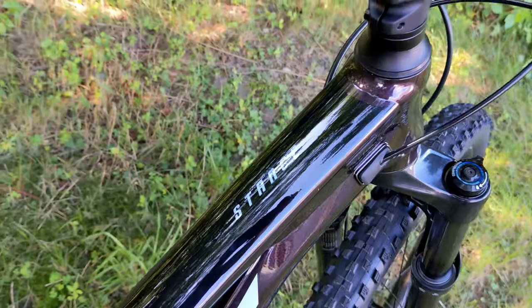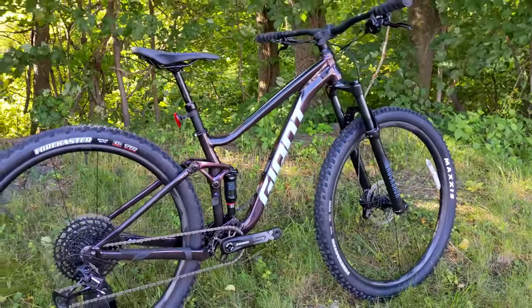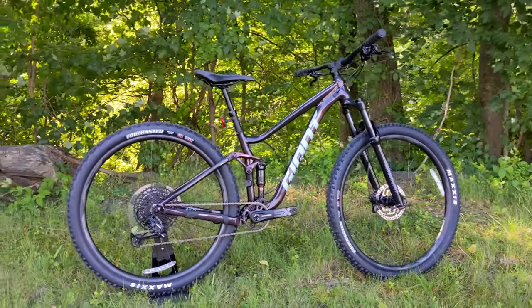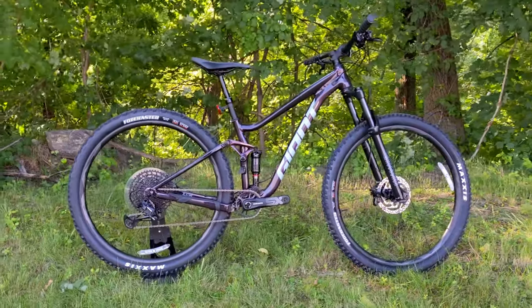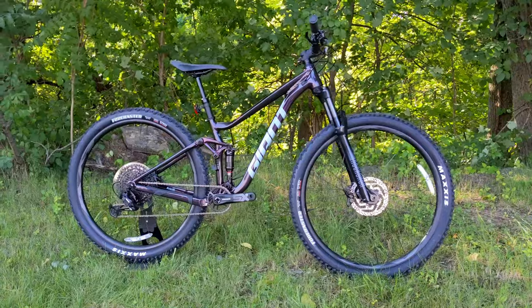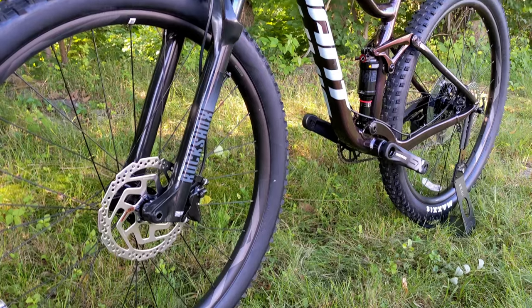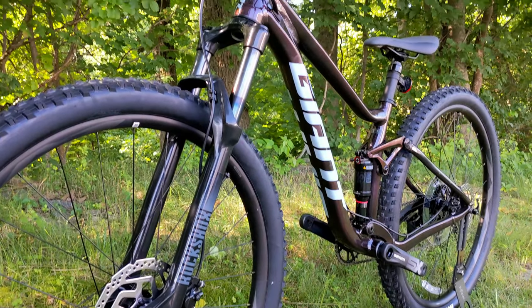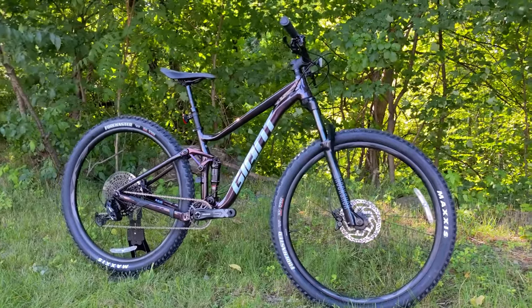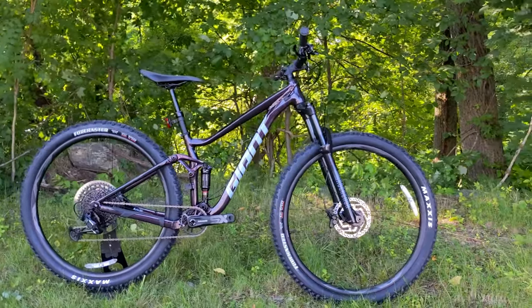The Giant Stance is in Giant's lineup of full-suspension mountain bikes, and it makes up the most affordable variant of their full-suspension trail bikes. Most full-suspension mountain bikes are in that $2,500 to $3,000 plus range, and this bike is pretty neat because they're spec-ing it to come in below $2,000 in the Stance 2 version. The Stance 1 that we're looking at here is a bit above $2,000.